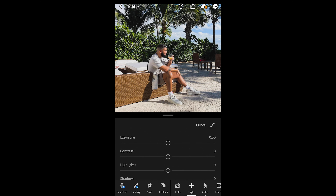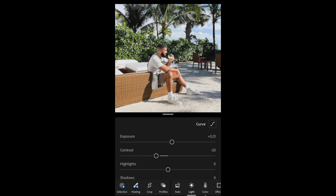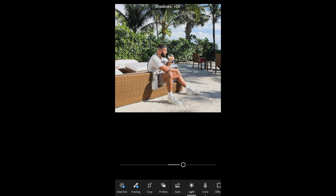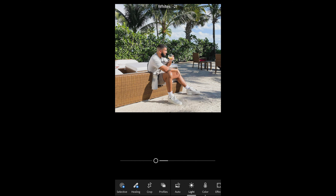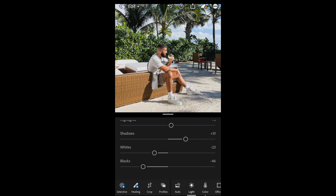Next, boost the exposure a little bit to +0.31. Pull down the contrast to -20. Boost up the highlights to +5, and boost up the shadows all the way to +30 or +31. Then pull down the whites to -20 or -23, and pull down the blacks all the way to -46. Then we're done with the Lights section.